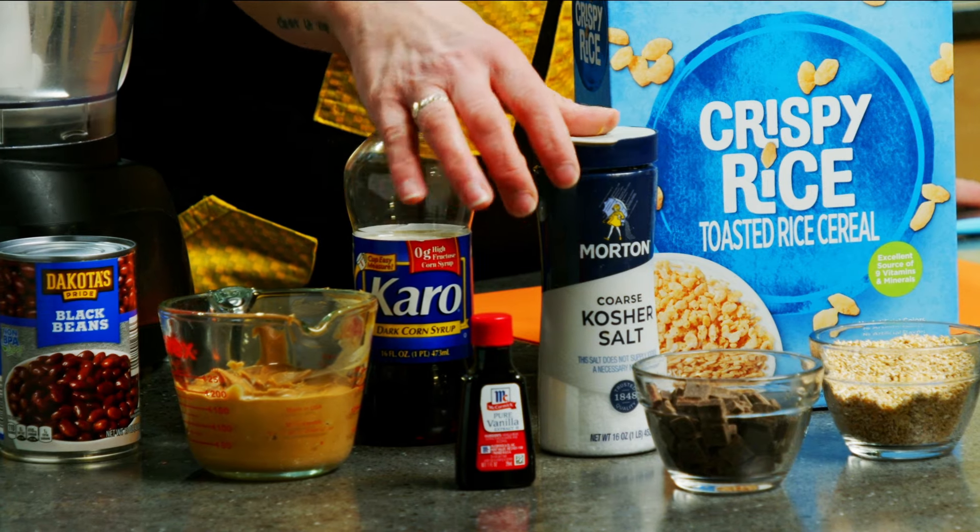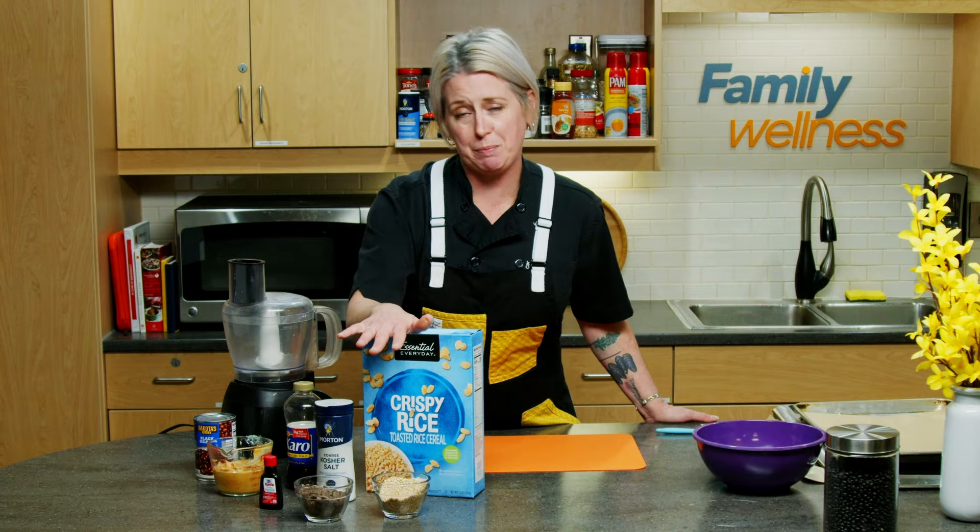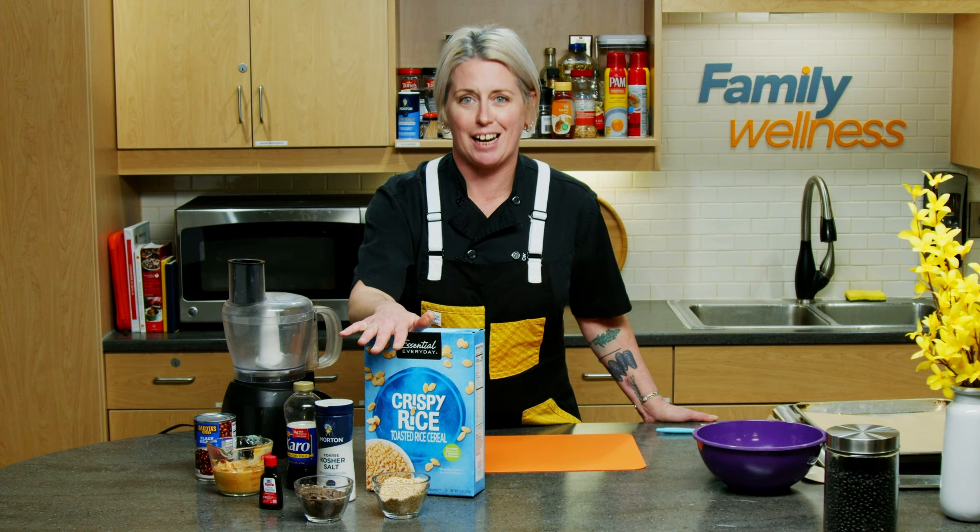Vanilla extract, kosher salt, chocolate chips, oatmeal, and crisp rice cereal to give it a little extra texture and crunch.